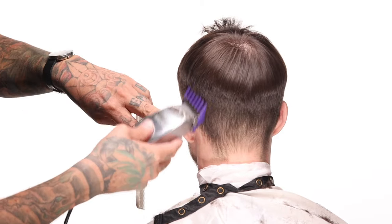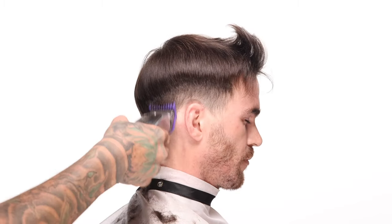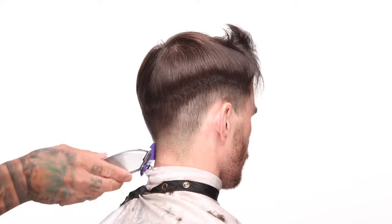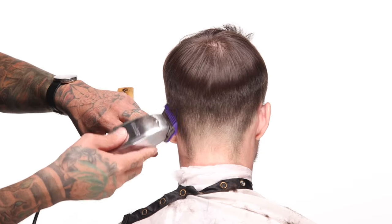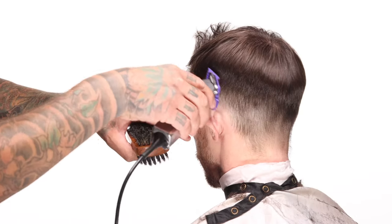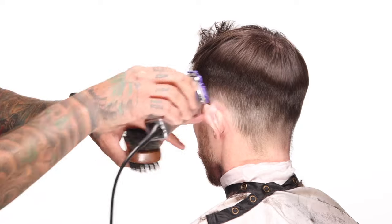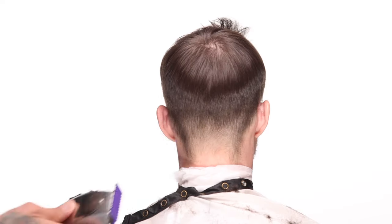With that two guard I just went in with, the reason I started long on top and am now fading downward is to protect the length on the corners. Sometimes when you start a fade on the bottom and blend it up, you just keep pushing the fade higher and higher. I don't want to accidentally take off the hair on those corners and cause it to stick up. So fading from the top down is one benefit. But the other is that his hair is a little bit on the fine side and the density is a little bit non-uniform.